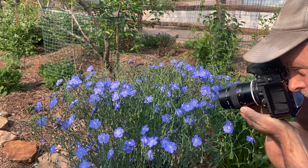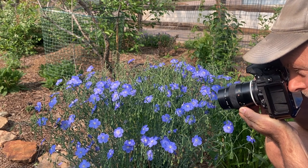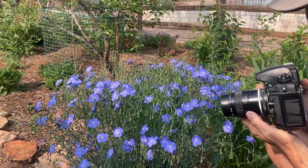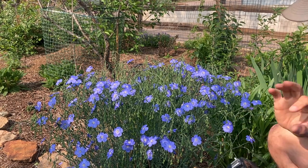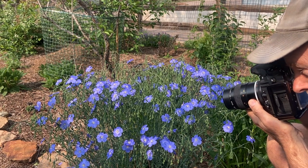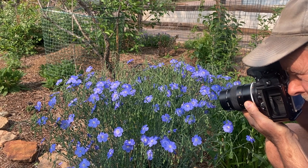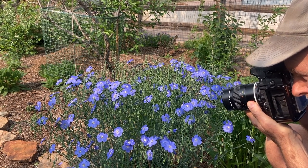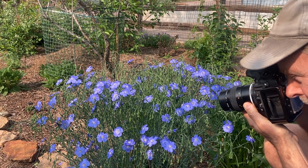That's the nice thing about macro lenses like this — I can get in nice and close. I usually like to get the center portion of the flower in focus; that's generally the thing I go for, but it depends on what I'm trying to illustrate.